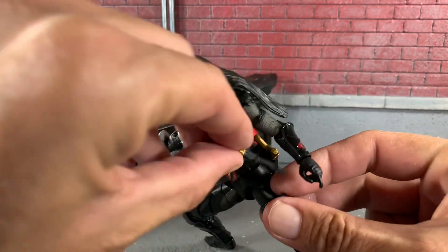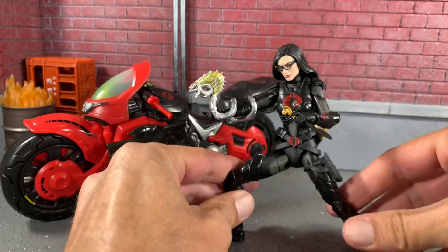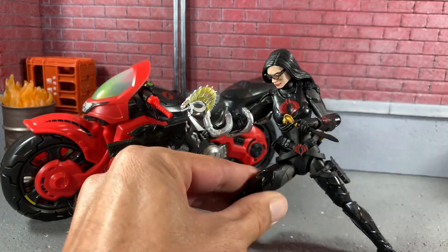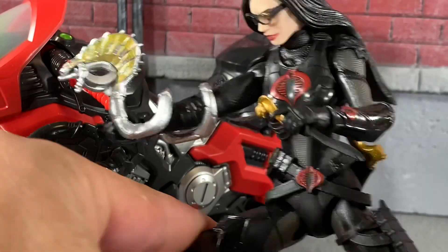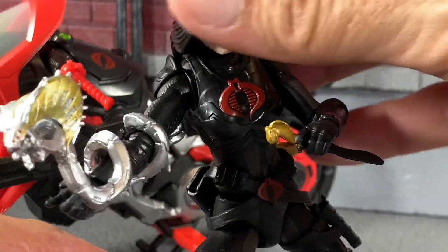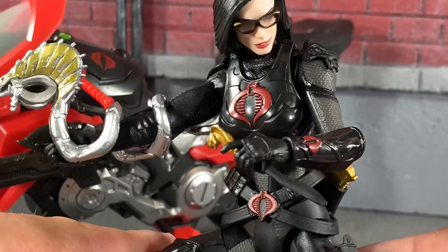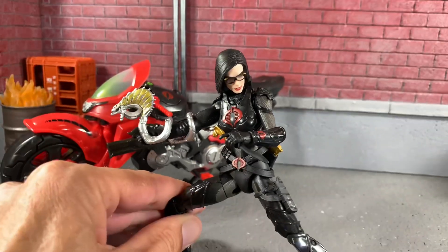Her dagger just pops out and it's all black. Let me put this in her hand. Here she is with her dagger — it's fantastic. Looks really good. Overall, I love this figure. Really glad to pick it up.